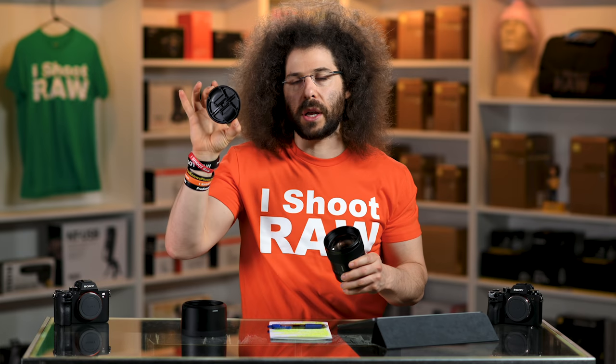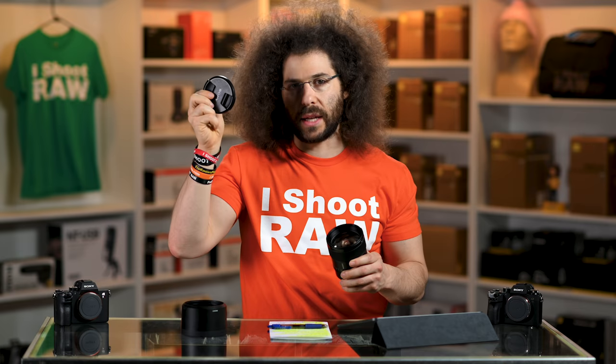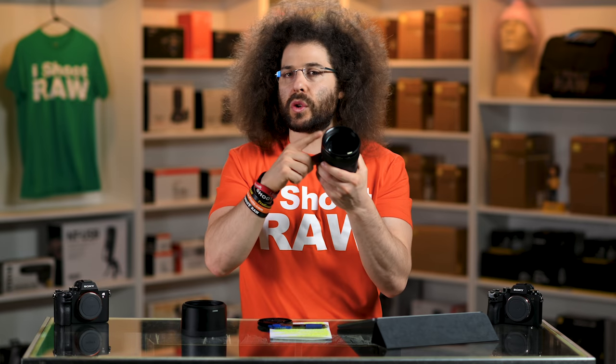We've got an 82 millimeter filter thread and this is an 82 millimeter lens cap. So if you're going to put any filters on the outside of this lens, keep that in mind.